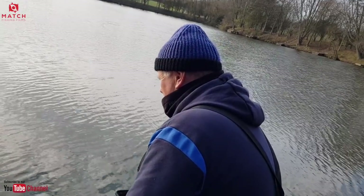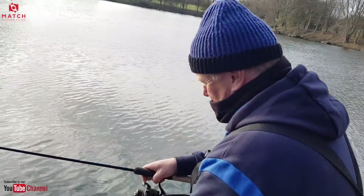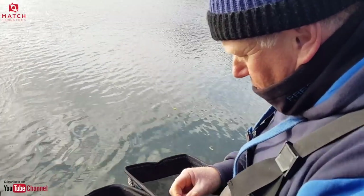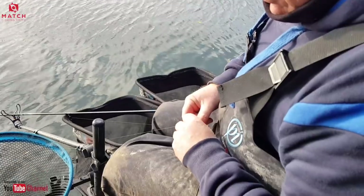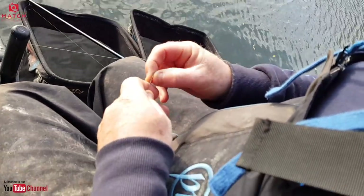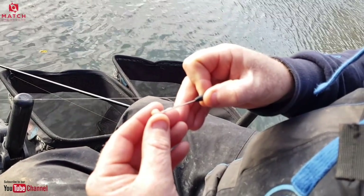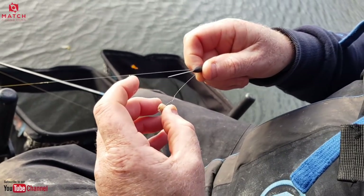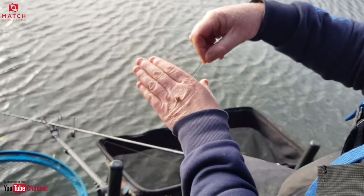Let's reel in and show people how you put these expanders on. It's really important with close-in fishing to make sure your rod is really soft because you're fishing so close in — the bites can be really aggressive. So you've got a quick-stop needle there. Taking a six mil now — I like to go in from this side personally, in through the round side, a little bit more robust. And that's it — how easy is that?